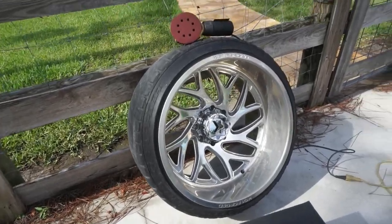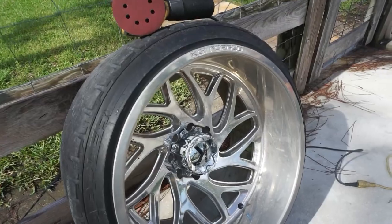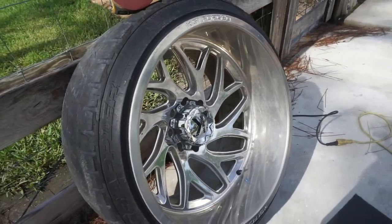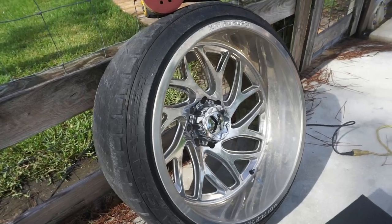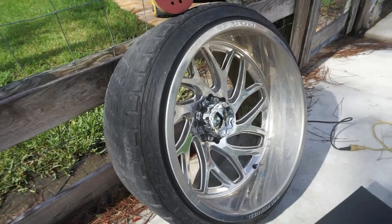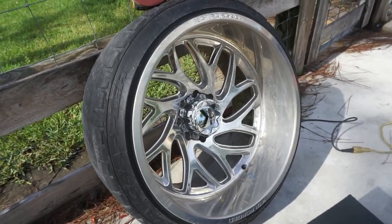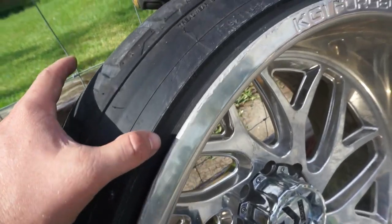The wheels we're going to be fixing up are a set of KG1 Forge 24 by 14s. As you can see, they need to be polished. I'm not really going to show me polishing that on camera since I already have a video on how to polish American Force wheels linked below. As you can see, the curb rash isn't too bad — nothing too crazy.